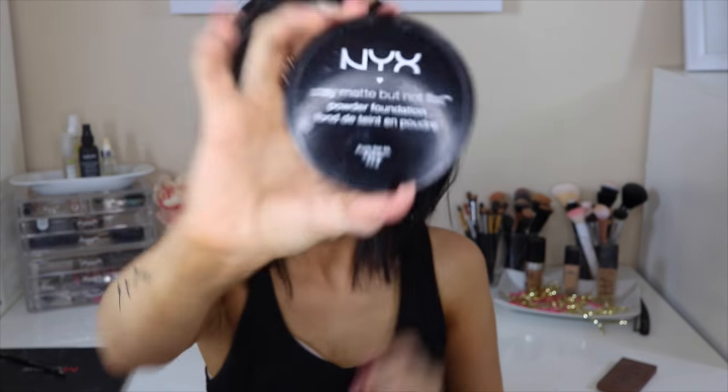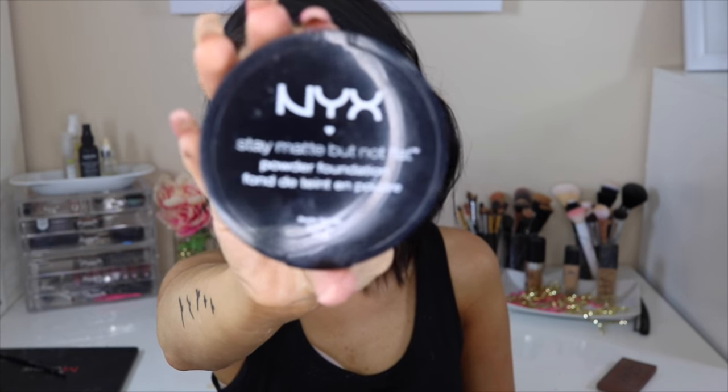While the powder sets, I'm just doing my eyebrows to let it sink in. Then I'm going in with the NYX powder foundation, placing it where I'll contour to make sure everything blends finely with no harsh lines. And of course, Benefit Hoola Bronzer on the cheeks, the temples, the forehead, and I use it to contour my nose as well.